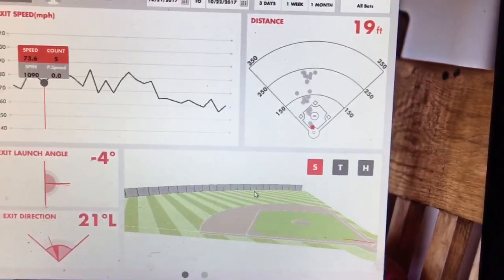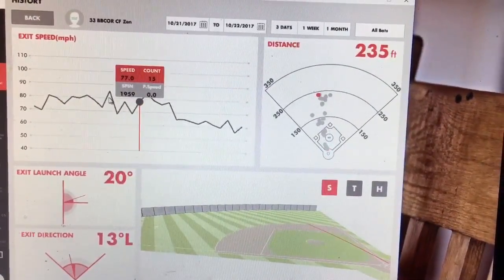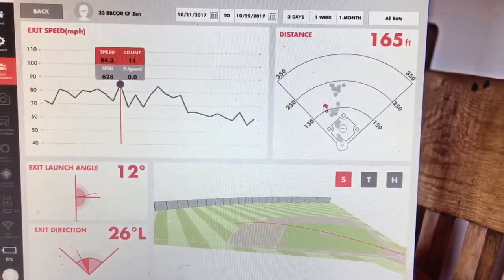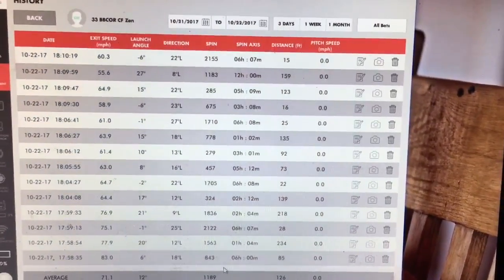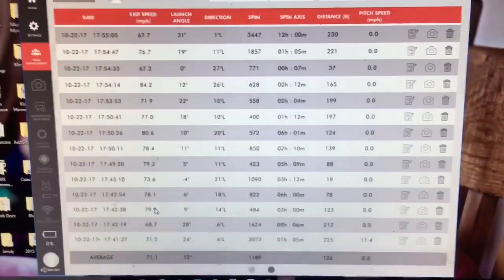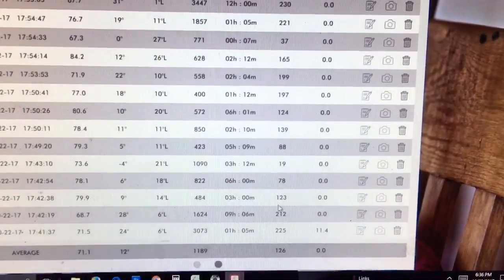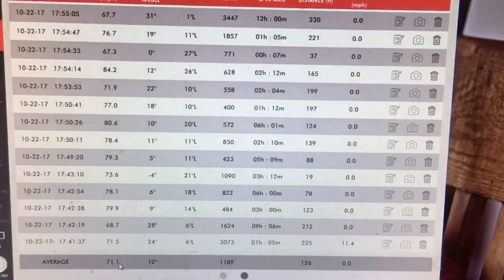You can choose different angles — this was a ground ball that went 73 miles an hour and hit the ground right there. You can go through your exit speeds and find the heavy ones — this was a line drive. On another tab you can manage this data, which I think is the most useful for bat comparisons. For the 33 inch BB core CF Zen, based on 30 hits with two different hitters, exit speed was 71.1 miles an hour, and total distance was 126 feet.